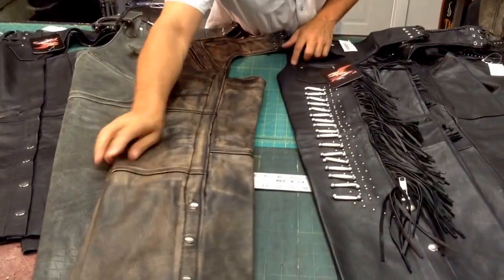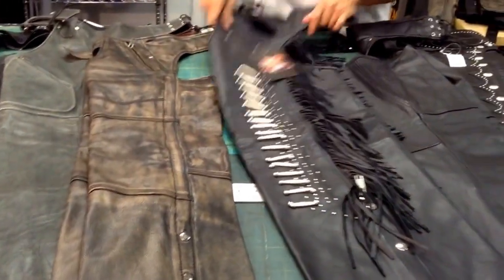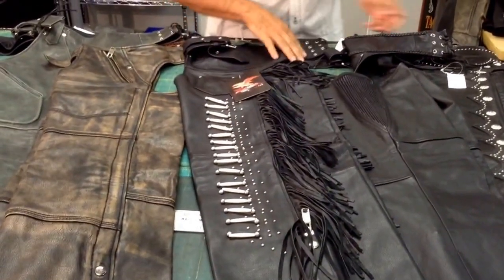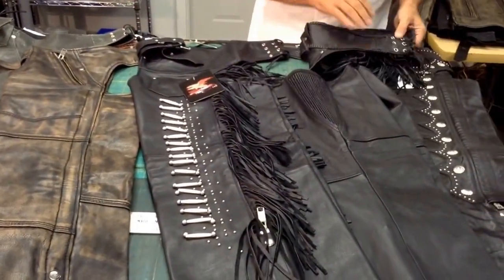They've also got features that are more interesting — they'll have studding, boning, fringe, rear fringe in this case. It's nice and cute there.